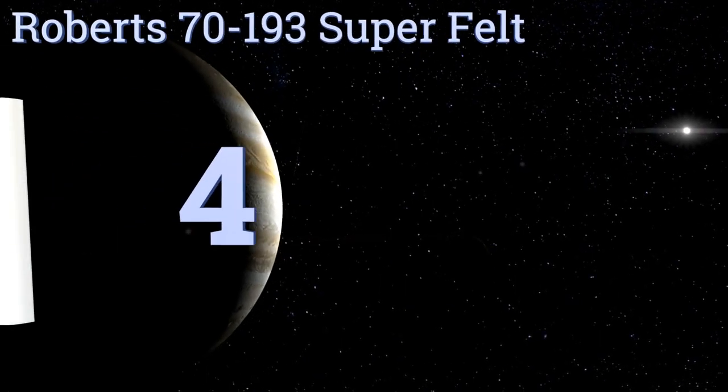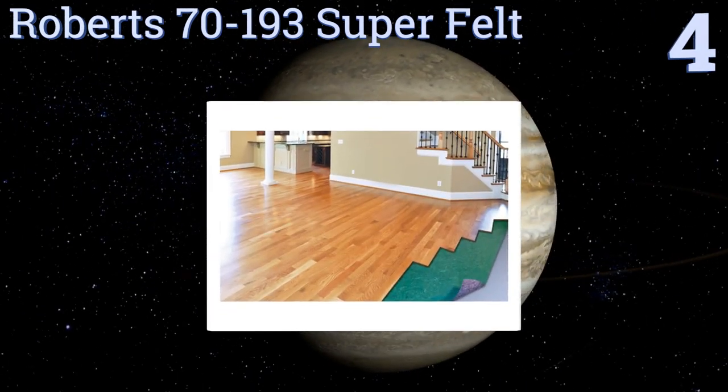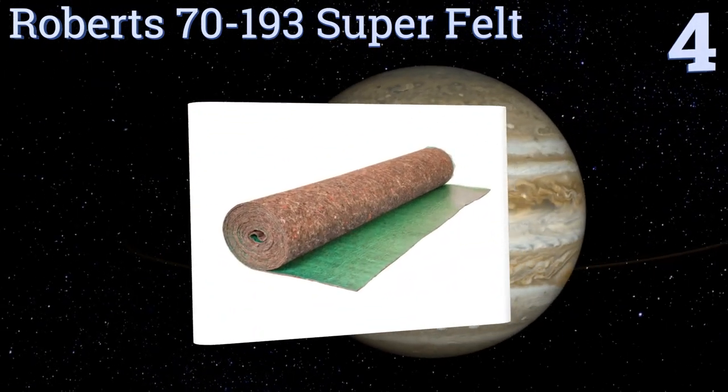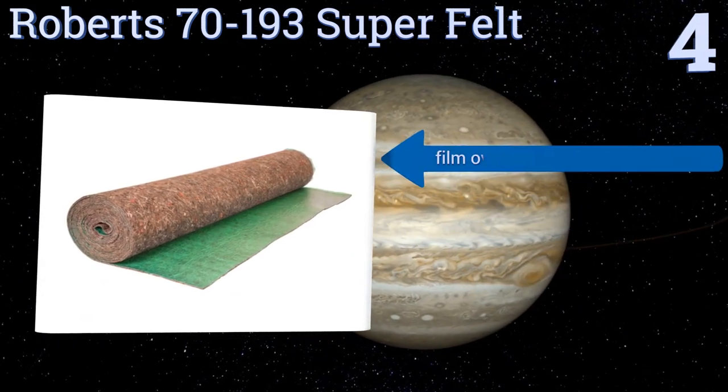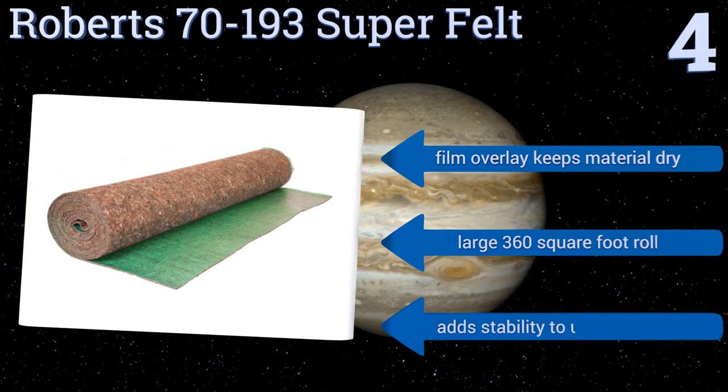At number four, the Robert 70-193 Super Felt is made from recycled fibers and compressed using a high heat manufacturing process, giving it unparalleled sound reduction qualities. It's ideal for use in bedrooms or other private spaces where silence is a top priority.